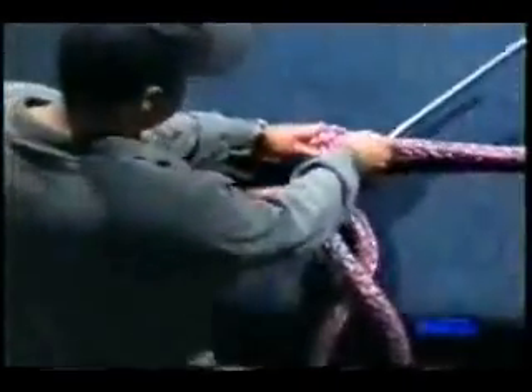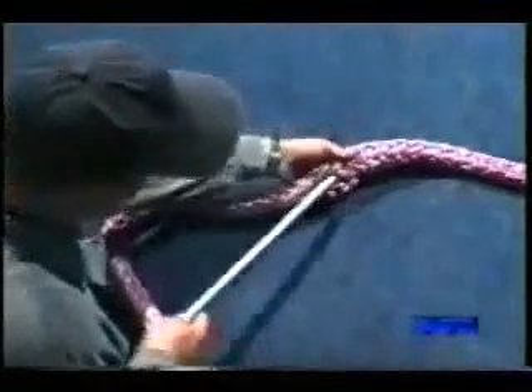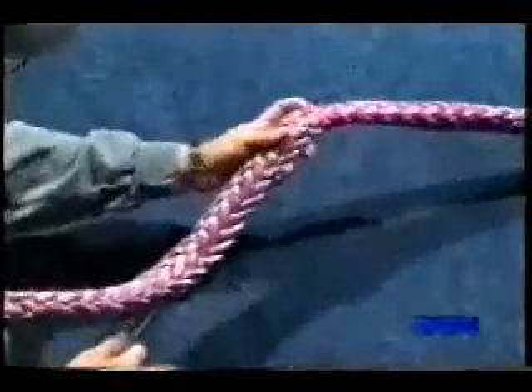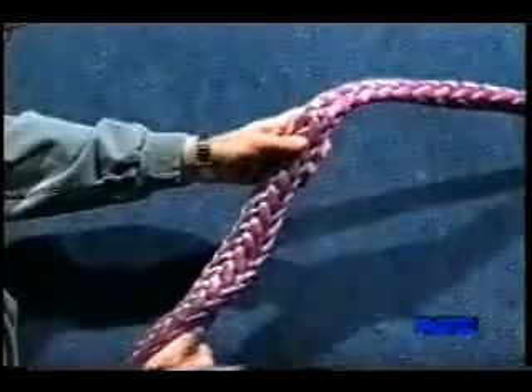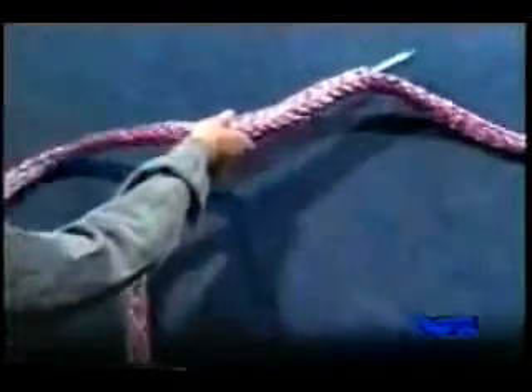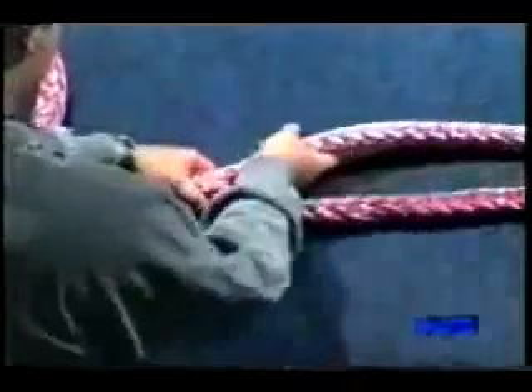Attach the fid securely to the tail of the rope. Insert the fid at the bottom of the eye mark, being careful not to snag any strands, and exit at the pick marks. Then pull the rope through until the tape mark has exited the body of the rope.